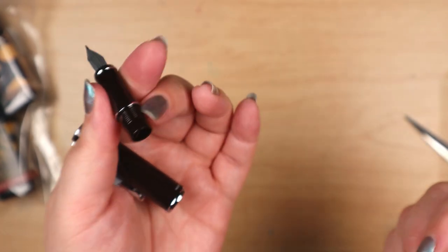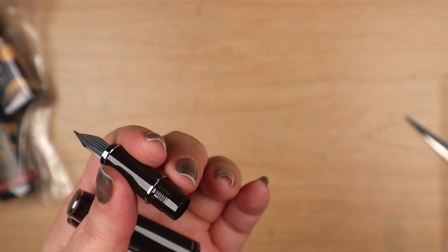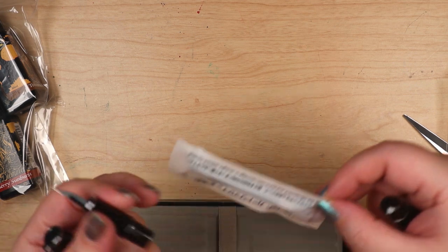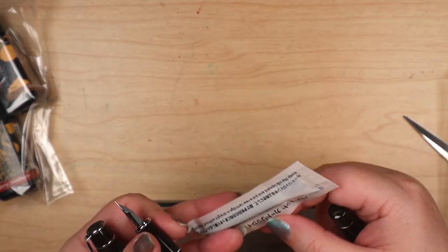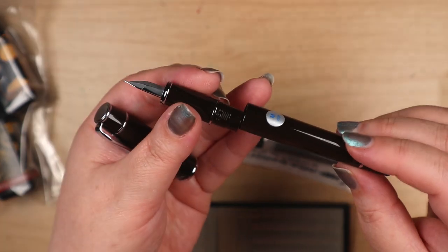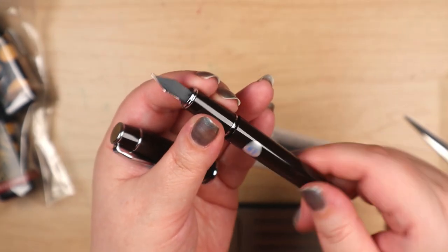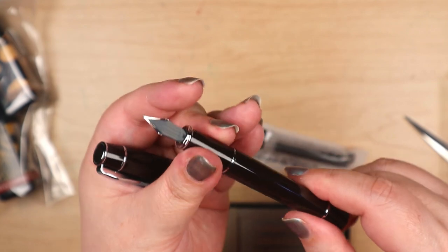The cartridge is in the bag there, so we've got to get a Pilot converter. What I'll do in the meantime is refill the cartridge with one of my inks. Maybe Irene will show you guys how she does that — she just cleans out a cartridge and refills it.